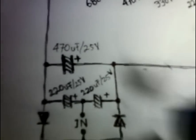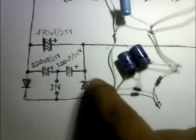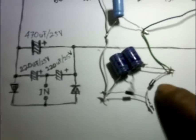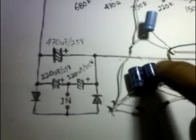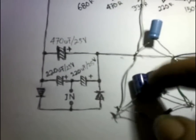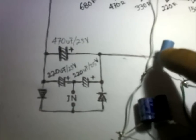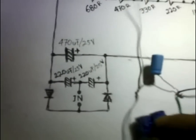Di sini saya juga sudah punya rangkaiannya. Tinggal kita hubungkan saja nanti. Ada diodanya di sini, ini elkonya — saya pakai elko 220 50 volt dan di sini 470 25 volt. Ini yang ke lampunya nanti, keletnya. Ini juga yang ke LED-nya. Kita sambung.